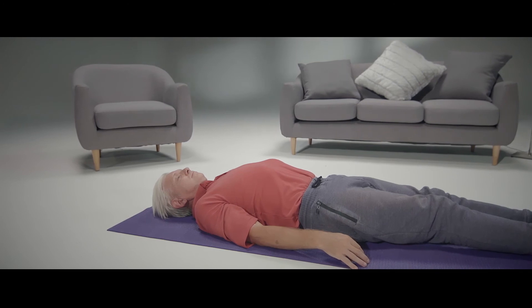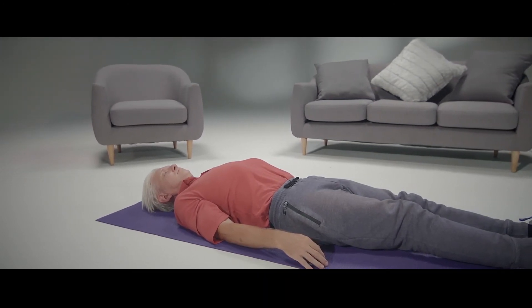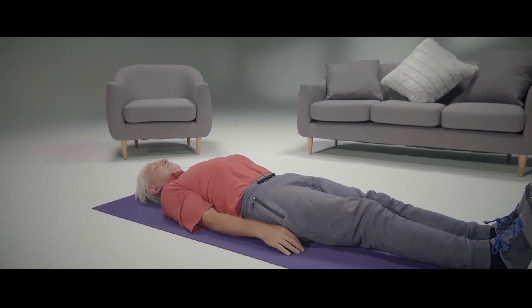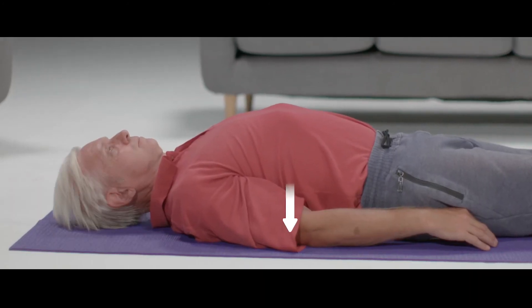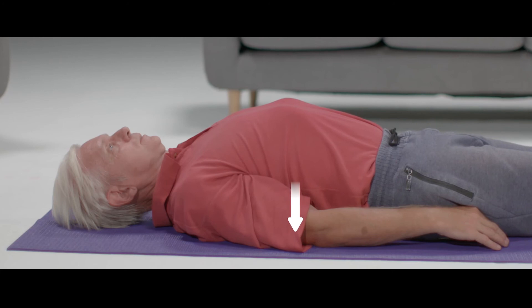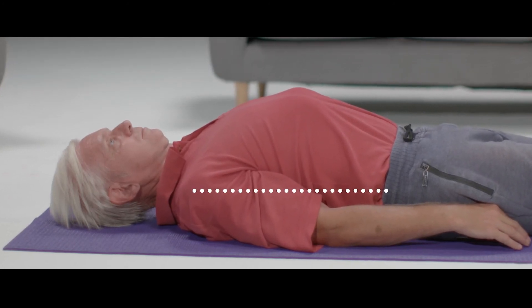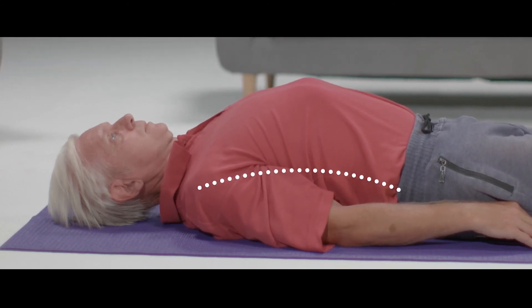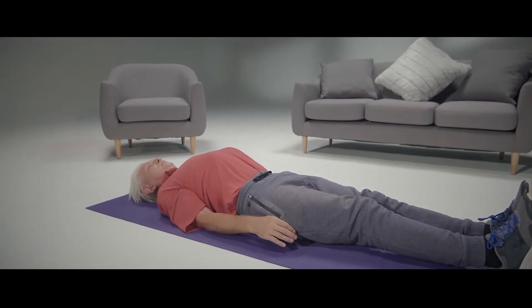Begin by lying on your back with your legs straight and close together. Start with your back straight and parallel to the floor. Your arms should be straight with your hands positioned under your thighs or right next to your body. Press your elbows down on the floor and take a deep breath while you are doing this. Slowly and gently increase the pressure underneath your elbows and forearms — this will slowly arch your back. Relax your legs and allow your chest to expand while taking in a long breath.